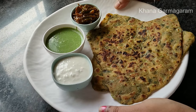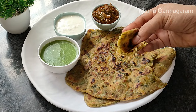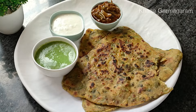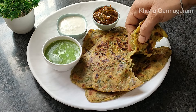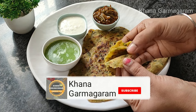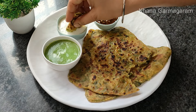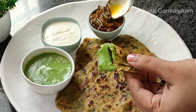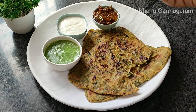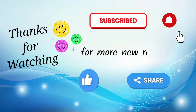We will try the food and leave your thoughts in the comments section. We will see the recipe in the description. If you want to see the food, click the description box and see the link there. There is a whole layer of the recipe that you can use. If you like this video, please like and share the video, and subscribe to our channel. Please click the subscribe button below the icon. I will see you in the next video. See you in the next video. Namaskar. Joy Jagannath.